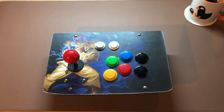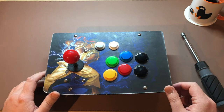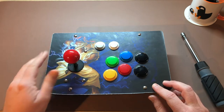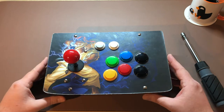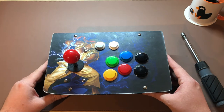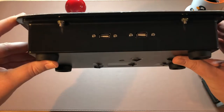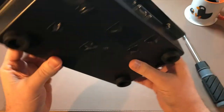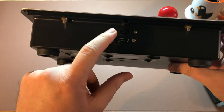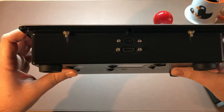Alright, so this is it. This is the Super Fightron. As you can see it has 8 face buttons and a control stick. It is a retro console built with a Raspberry Pi and I even dremeled out the plugs for USB controllers, and on the back side we have the HDMI port and the micro USB power outlet.